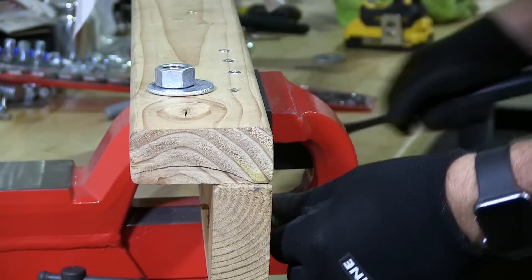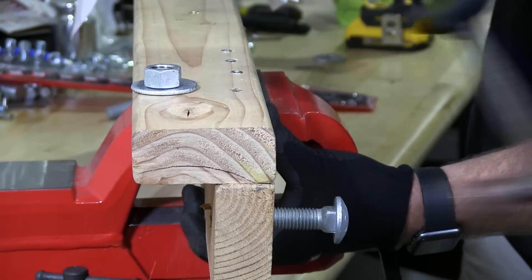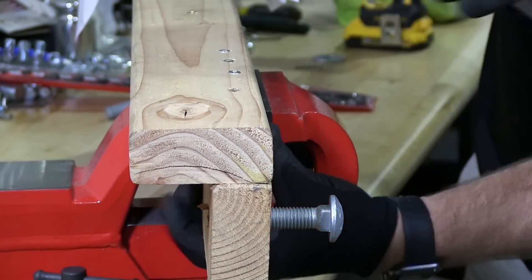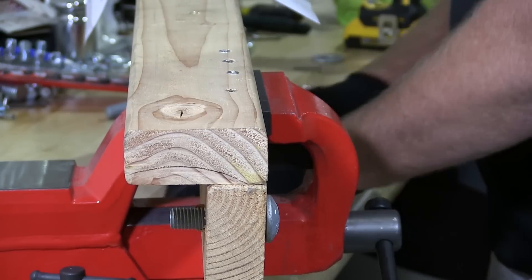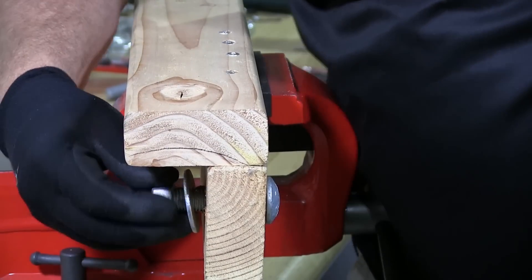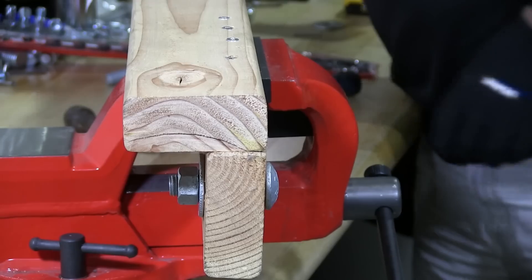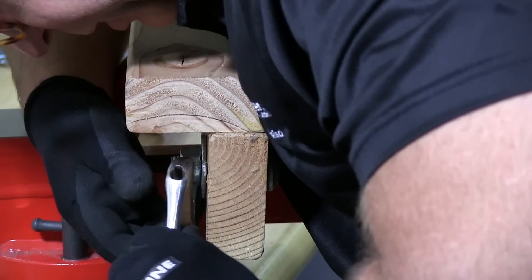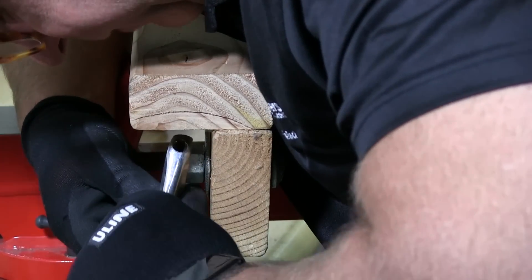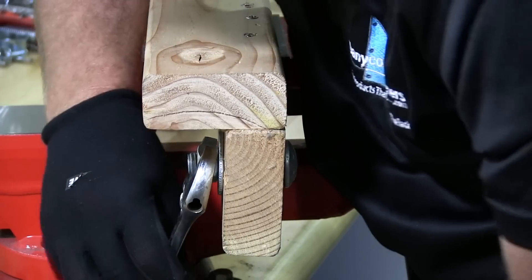You will also need a hammer because sometimes it's a little tight. You could use a ratchet — I have an open end wrench here so that's what I'm going to use, but use a ratchet if you like.